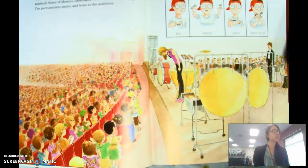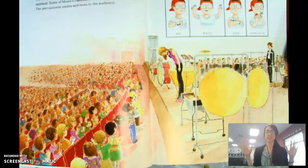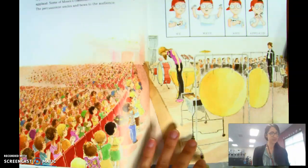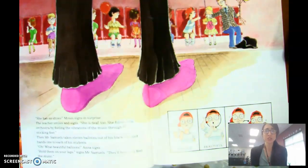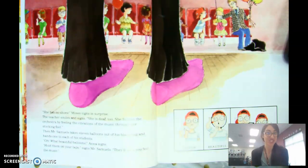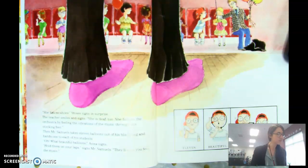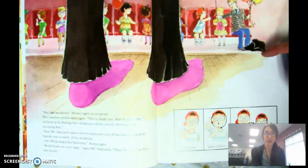A young woman walks onto the stage and everyone stands up to applaud. Some of Moses' classmates wave instead of clapping — like this. The percussionist smiles and bows to the audience. 'She has no shoes,' signs Moses in surprise. The teacher smiles and signs, 'She is deaf too. She follows the orchestra by feeling the vibrations of the music through her stocking feet.' Then Mr. Samuels takes eleven balloons out of his black bag and hands one to each of his students.